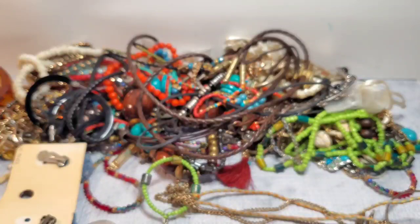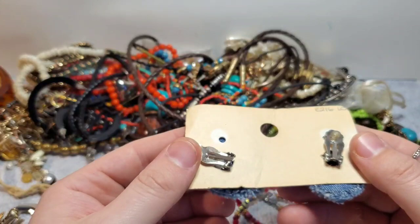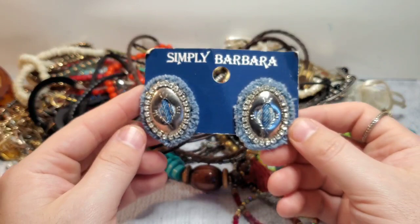Now these are quite substantial — Simply Barbara. They are vintage and they are denim clip-ons. Very interesting — I will have to Google that.